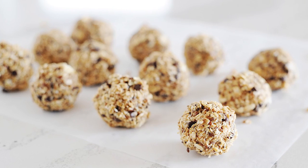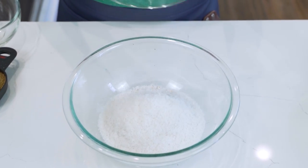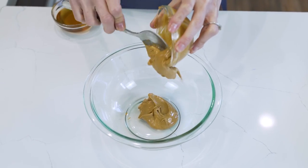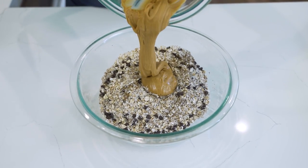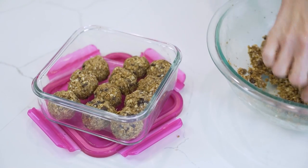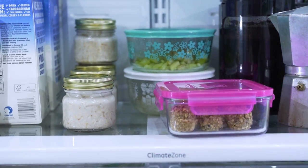One of my favorite make-ahead snacks are my No-Bake Energy Bites. They are simple to make with oats, coconut flakes, ground flaxseed, and for good measure, a few chocolate chips. To help them stick together, I simply combine peanut butter or a nut-free alternative with a little honey. Then we combine the wet ingredients with the dry, mix them with a wooden spoon or your hands, and then shape the mixture into small balls, and place them in an airtight container. They last a week in the fridge, so you can snack on them all week long.